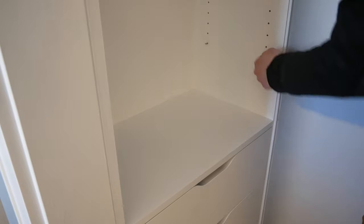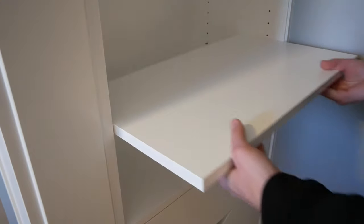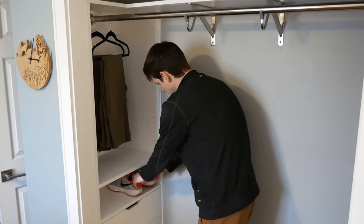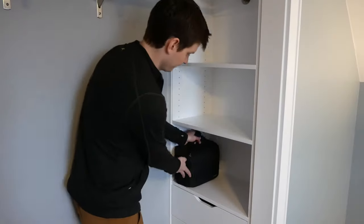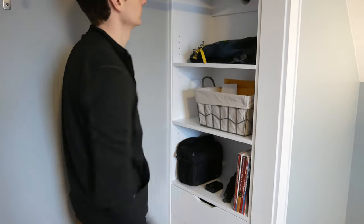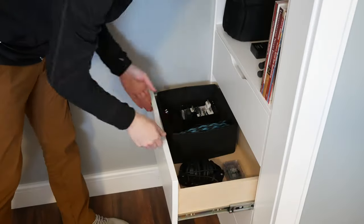Now the only thing to do is add the shelf pins and adjustable shelves as you see fit and customize the closet to how you need to store things. I have my closet set up with clothes and shoes on one side with storage bins up top, and recording equipment and various office supplies on the shelves with drawers on the other side. These built-ins were designed so you can really customize them to store things however you see fit.